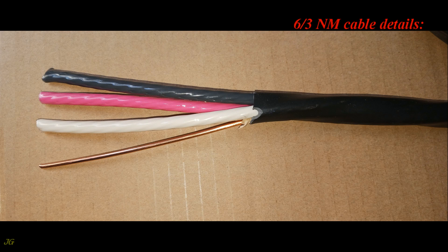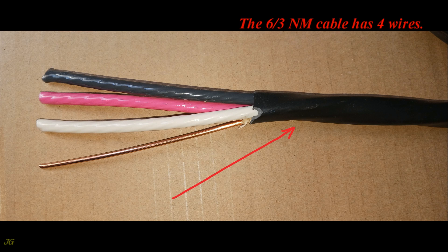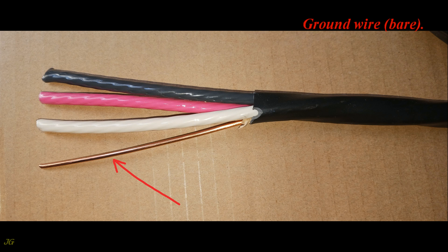The 6/3 NM Cable has 4 wires: a ground wire (bare), a neutral wire (white), a hot wire (black), and a hot wire (red).